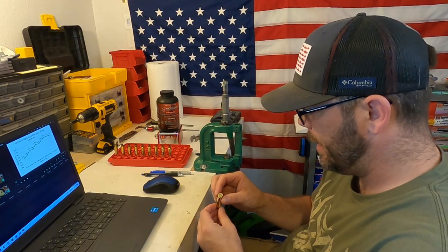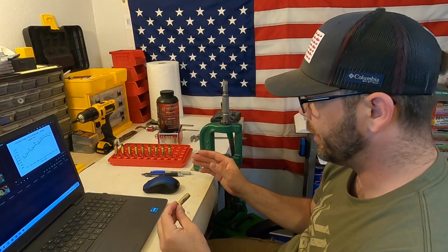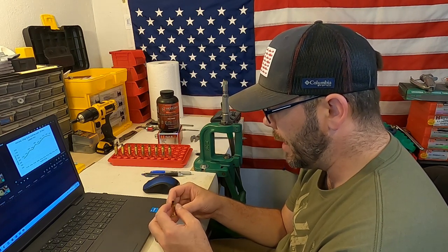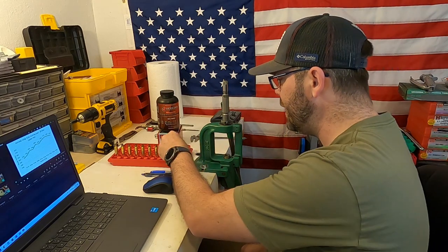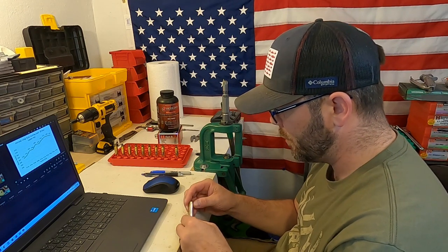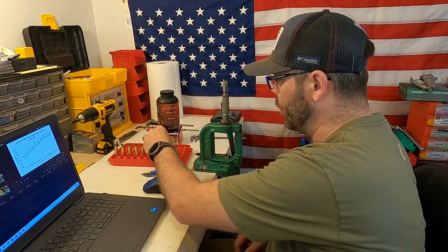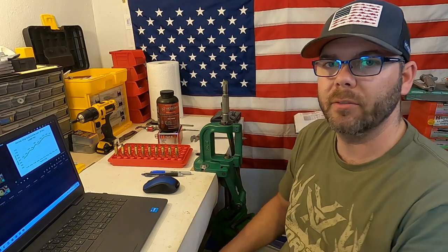Before we go that far, one thing we want to do is inspect our brass. I labeled each piece with the charge so I know what I'm looking at when analyzing. What I'm looking for is pressure signs — any indentations, deformities, split necks, or mushrooming on the primer itself. Even at the highest charge of 44.6 grains, I do not see any of that whatsoever. The brass looks safe, and it looks like it's going to be very, very sustainable.